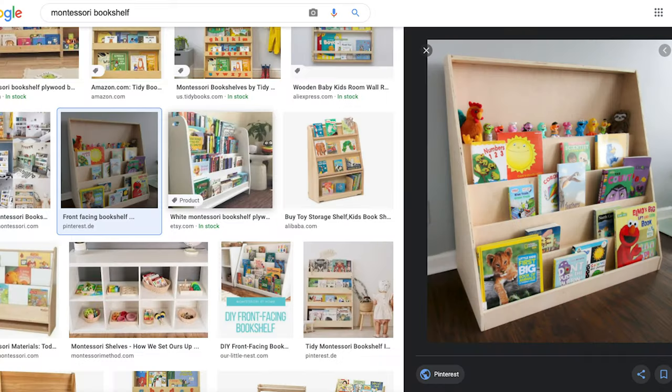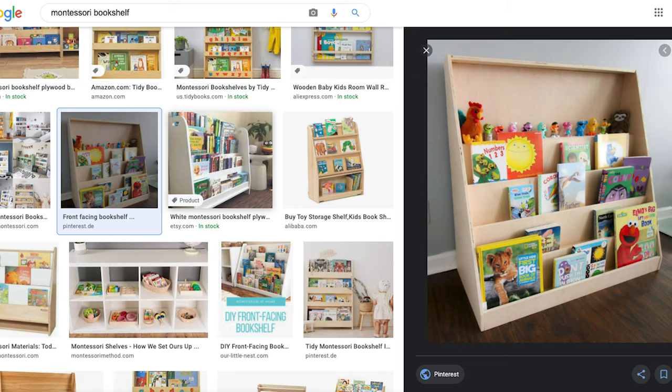This means that books are typically exposed cover-out, giving kids the opportunity to pick whatever they want to read and learn about versus what we want to impose upon them. There are lots of Montessori style open-face bookcases out there. You could easily go and buy your own and spend a couple hundred dollars, or for under a hundred dollars you could build your own. I'm a DIY kind of guy, so that's what we're going to do. Let's sketch out the design.